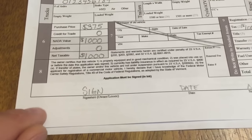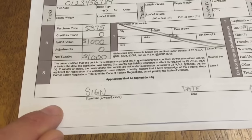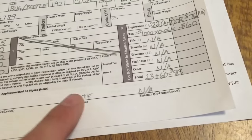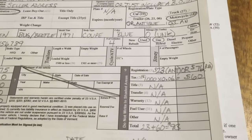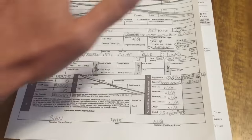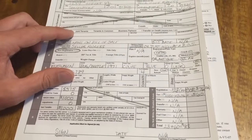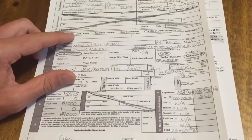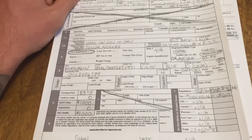You're going to want to write a check for $83 or whatever yours happens to be, sign it, date it, and you are ready to put everything in the mail. You'll need the main sheet, the bill of sale, and a check written out to the Vermont Department of Transportation.